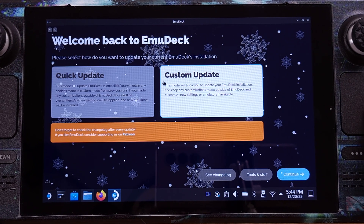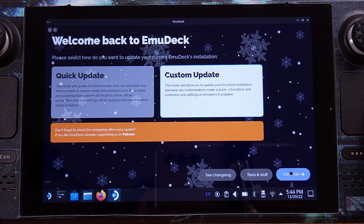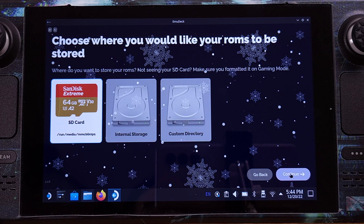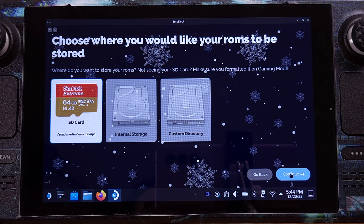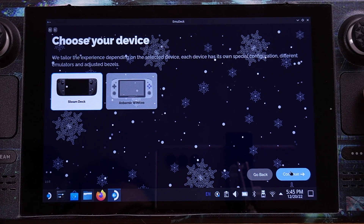Let's select Custom mode here, which will give us a small option to set up EmuDeck. Then click Continue. I highly recommend using an SD card for your emulation games — even with an E1 type SD card, it works perfectly with EmuDeck. So we will pick SD card as storage here. On this page, obviously, we need to select Steam Deck.